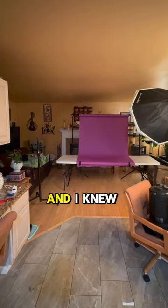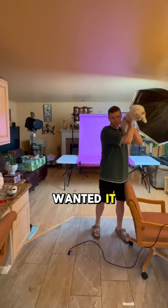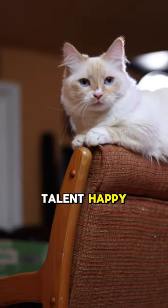Lighting is everything in photography, and I knew exactly where I wanted it. Then I said hi to Roy. Gotta keep the talent happy.